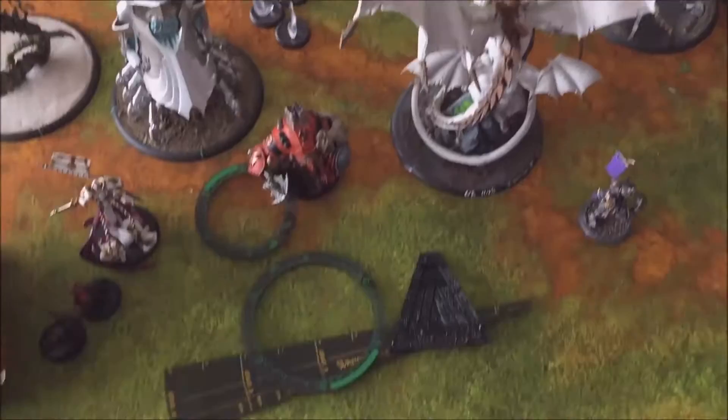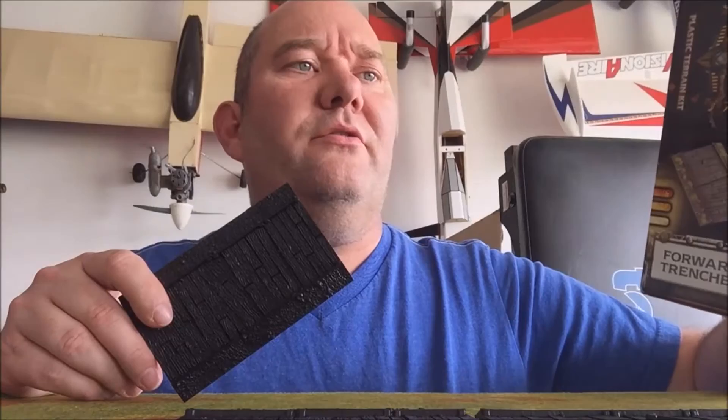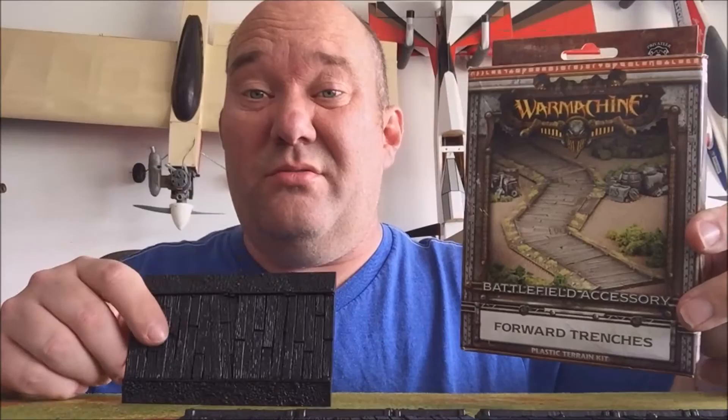For fourteen dollars on a pre-order shipped to my door, I thought that was pretty good. The price at your local game store is going to be around eighteen or nineteen dollars, but since that's 140 miles from me, we do mail order.